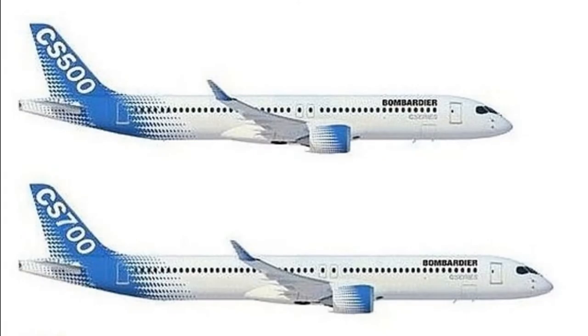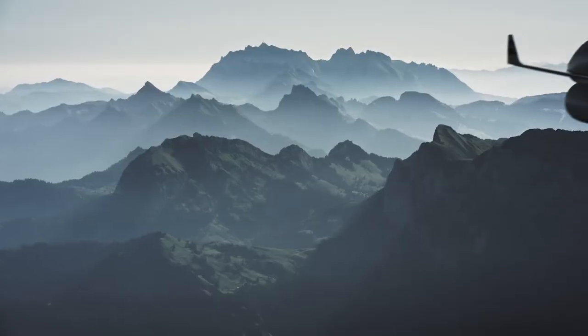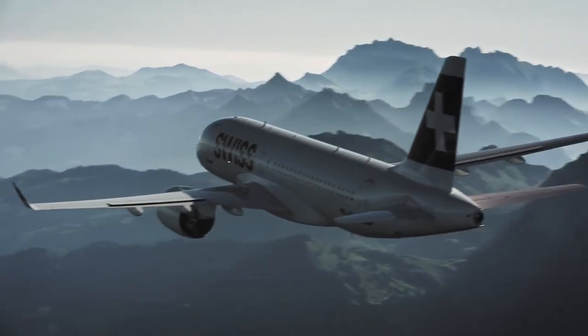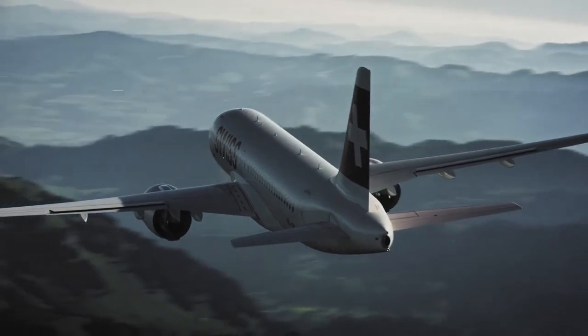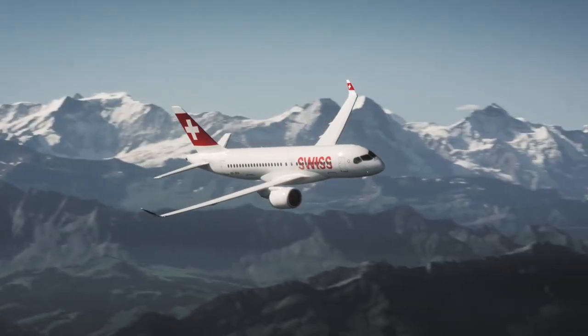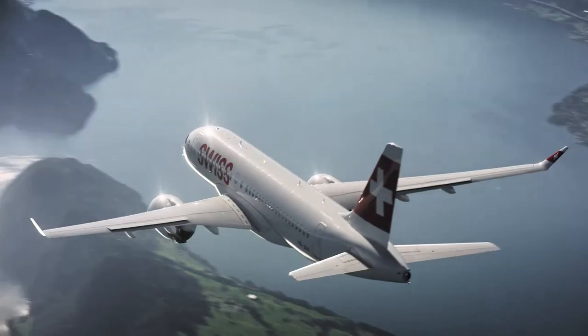Since there are no details on how large of a stretch this aircraft would be, I will assume the stretch to be about the same as a Dash 100 to Dash 300 stretch. This could be completely wrong, as we have no sure details except by the name, but at least this analysis will be close. A possible option for an A220-700 stretch could carry between 180 to 200 passengers. This would be in between the A320neo and the A321neo's standard capacity.